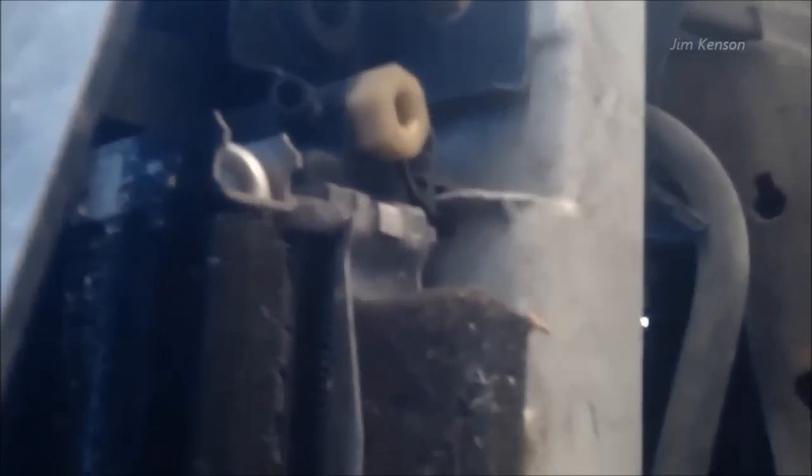Here's my drain nut — like I said, a 19 millimeter fits on that very well. You want to be sure that you put something underneath to catch the antifreeze. Do not let it just go onto the ground. That way you can dispose of it properly. I'm going to be using this right here to catch mine.